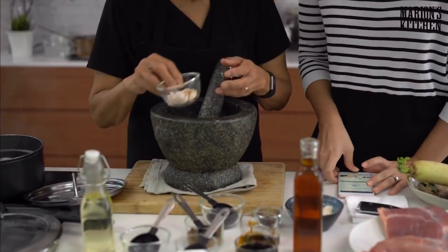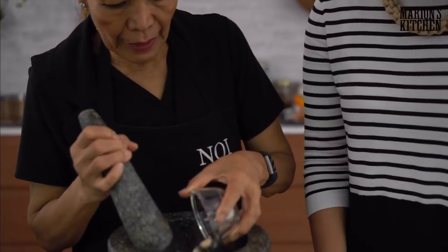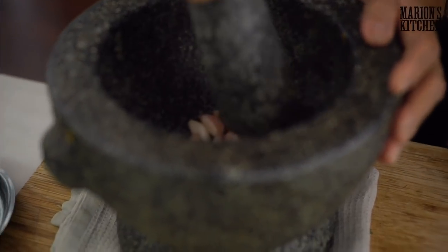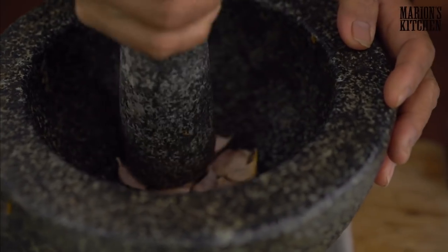Now we're going to do the paste — the base of this flavor. And what I love about a lot of my mum's dishes is that you're not relying on too many stocks or things you have to make in advance. You're going to use a paste to really flavor the water for the whole braise. First, we do the garlic — pound the garlic first to get the hard skin out. Just rub it like this, okay?